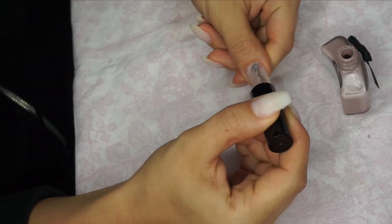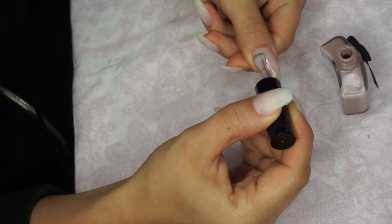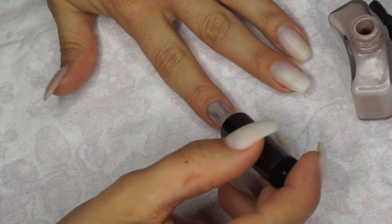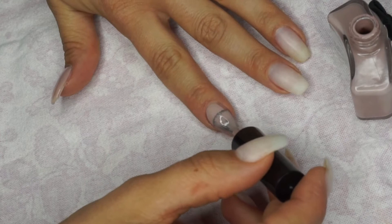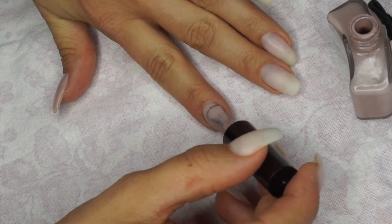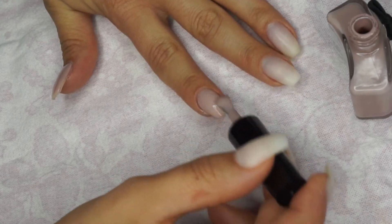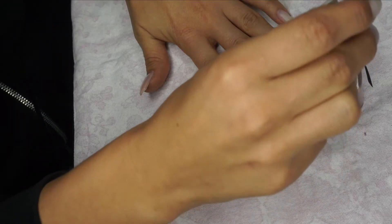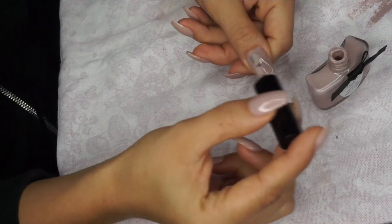Then we're putting on the nail polish of choice — I'm applying the first layer here. Make sure to take your time when putting on your nail polish, because it makes a huge difference if you go all the way down to your cuticles without actually painting on them. Going all the way out with long sweeps really makes a big difference. If you get any polish on the sides, just remove it before it dries.